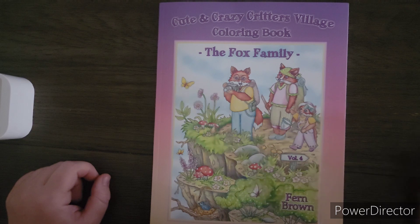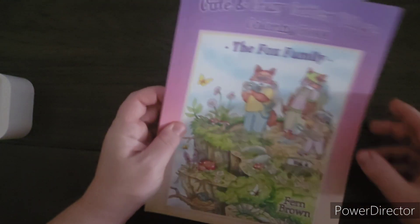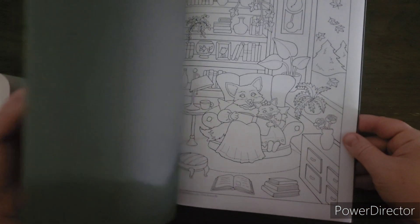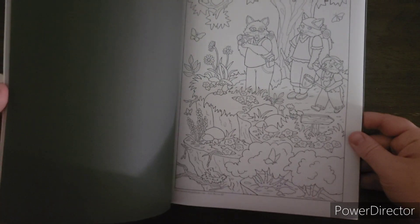It should be a lot of fun. You can get this book on Amazon, you can also get it on Etsy, and it is on Amazon UK as well. This book has these adorable images of the fox family throughout the seasons, and it's single-sided — really fun.